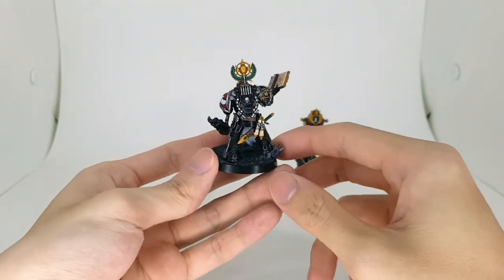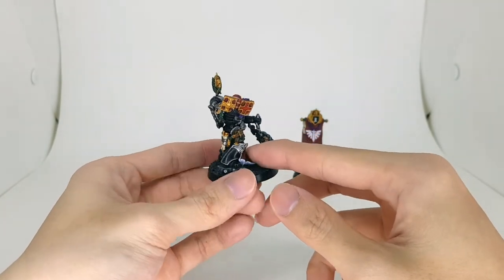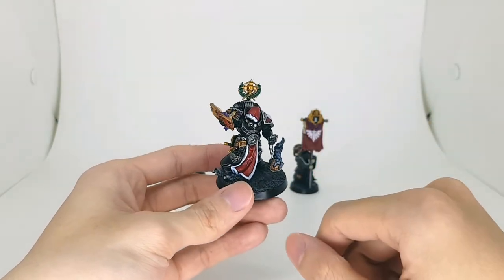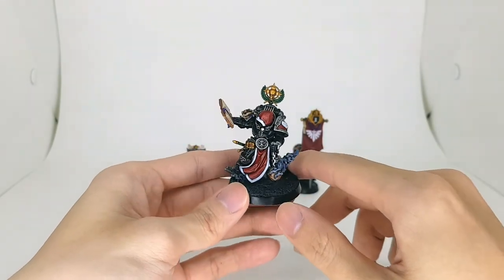And why is it a console? Because I don't really know what to do with this guy. He could be a delegatus, chaplain, or even a librarian. It's kind of like a flexible character so I could have him as whatever he wants or the situation needed.